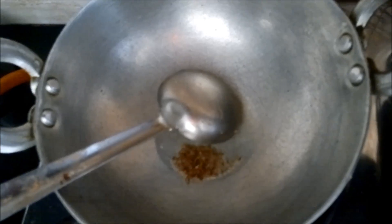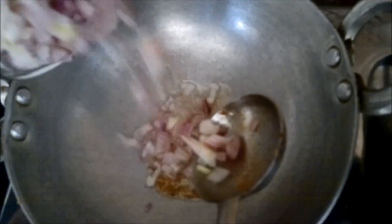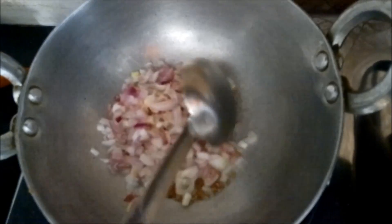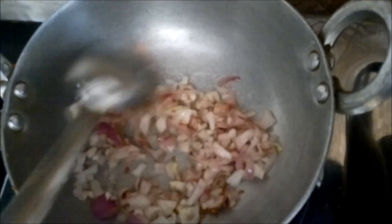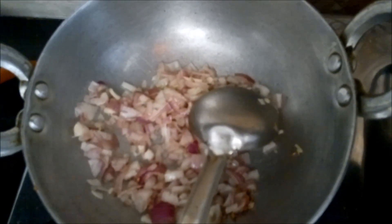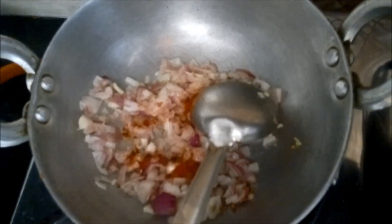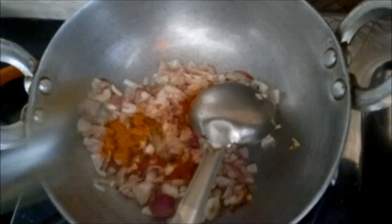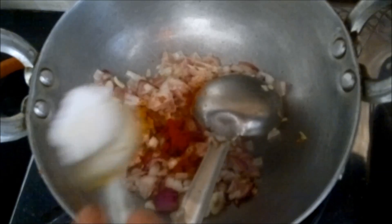First of all we have taken a little oil in the Karayi and added the cumin seeds or jeera into it. Then we will add the chopped onions. We are making stuffing for the sandwiches. We will soften it for 1 minute and add the required spices like red chili powder, turmeric powder, and salt as per your taste.